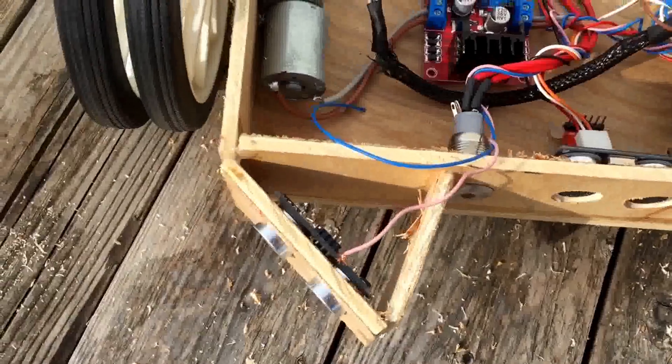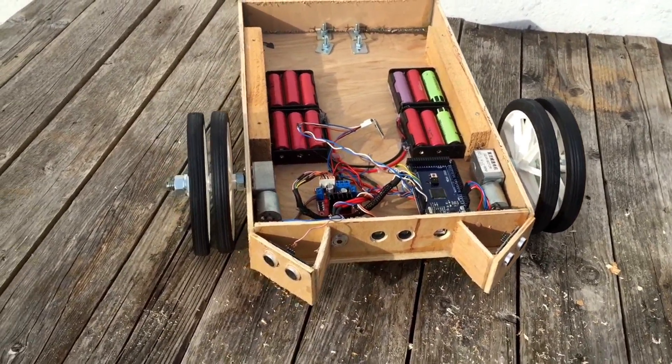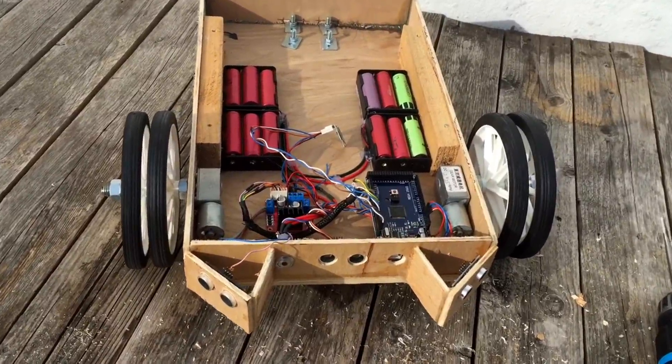Stuff needs wiring up, but we're making a little bit of limited progress, and hopefully Richie will be here soon to finish the coding.